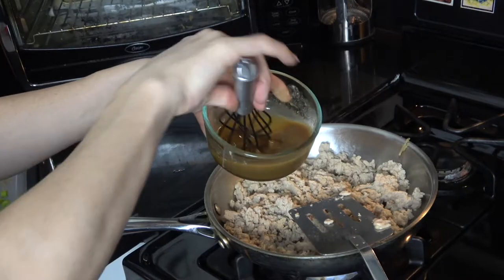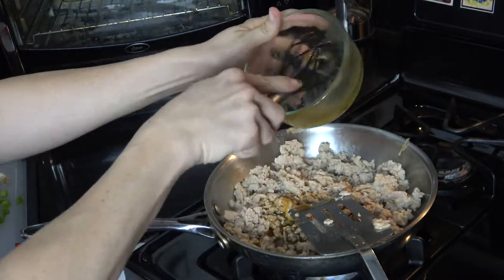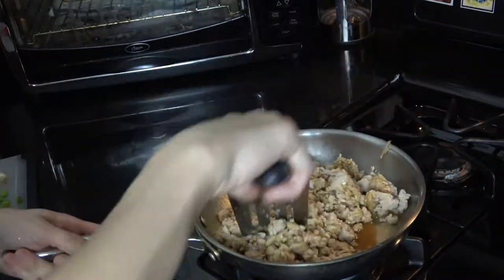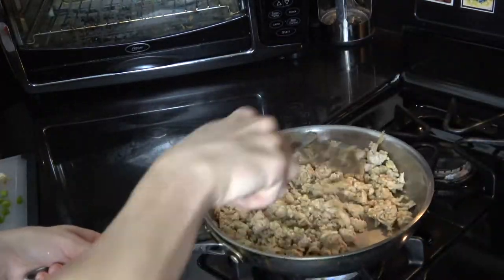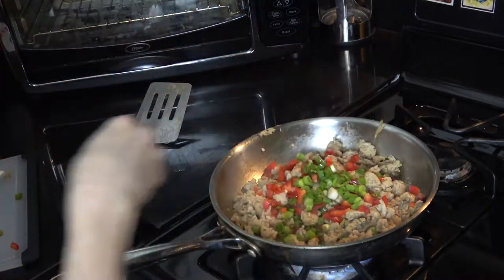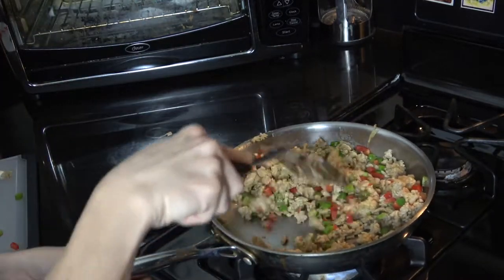This is my absolute favorite part because it smells so good. I'll just be adding all of the sauce into the meat and mixing it up to make sure it's all incorporated. Then I'm tossing in my veggies, mixing this all around, and cooking it for just a few more minutes while I make up the rice.